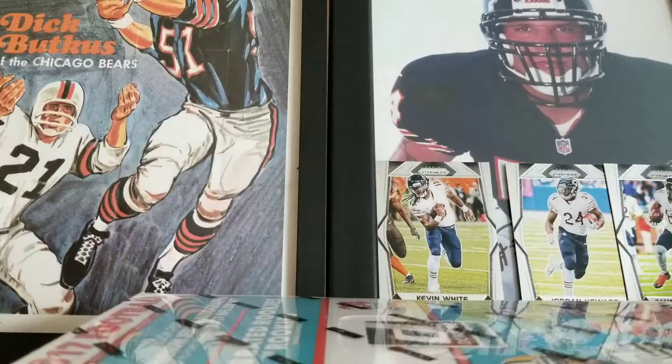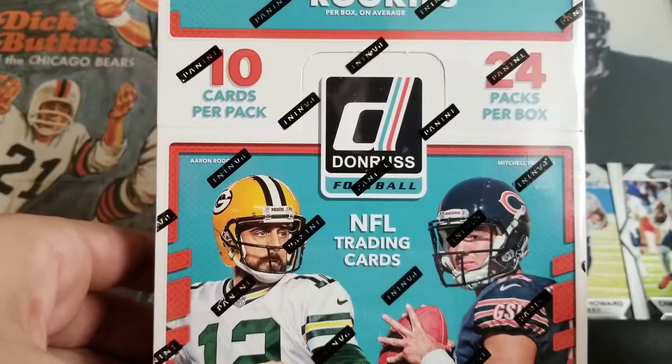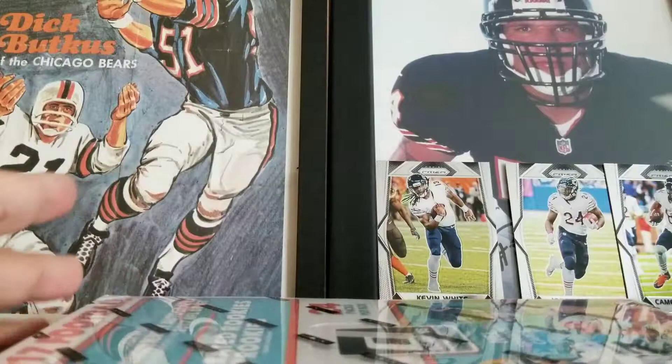I wanted to make a quick announcement about the channel — I'm going to probably get away from breaking so many boxes. I'll probably buy some boxes for Black Friday, but I'm starting to really focus on my PC more than anything, including this gentleman right here. It's Trubisky. Without further ado, let's get into this. I broke some of this retail stuff — this is the hobby box.